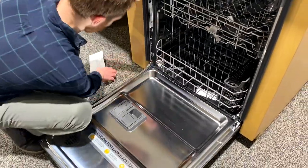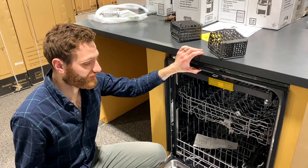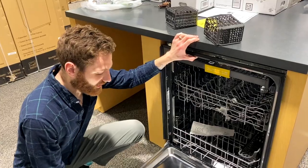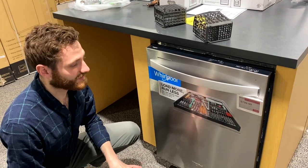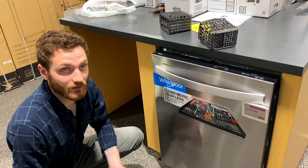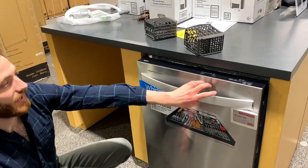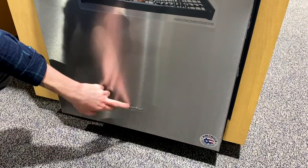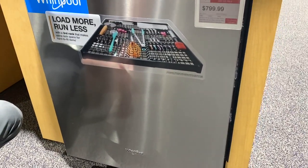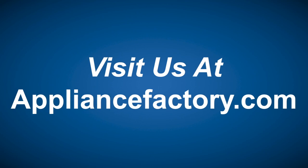This is in my opinion a fantastic dishwasher. Whirlpool also owns Maytag, so they make Maytag dishwashers as well — essentially you're getting something very close to a Maytag but for a great price. This is only $799.99, which is a fantastic deal. I have this dishwasher in my home and I love it with no complaints. You also get a nice finish with a handle and towel bar on the front. Whirlpool is a great brand made in America. Check it out at appliancefactory.com — please don't forget to like and subscribe. Thanks for watching!